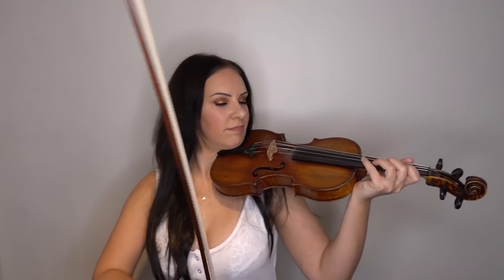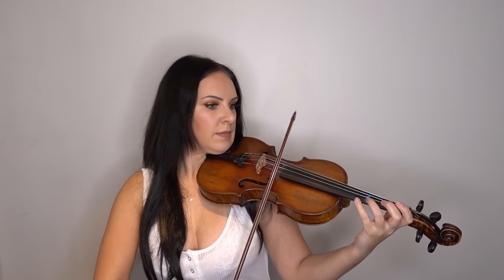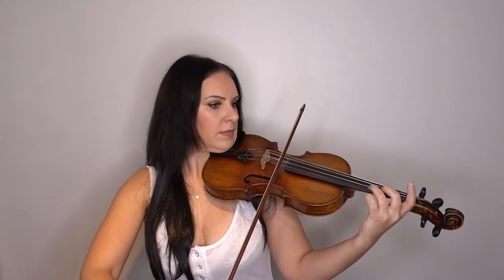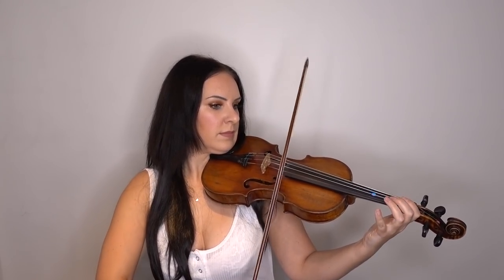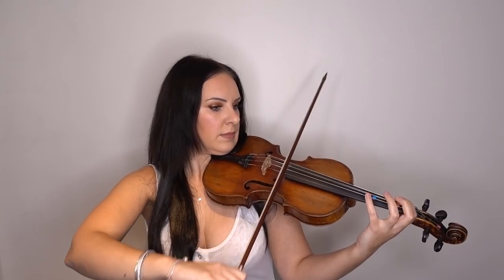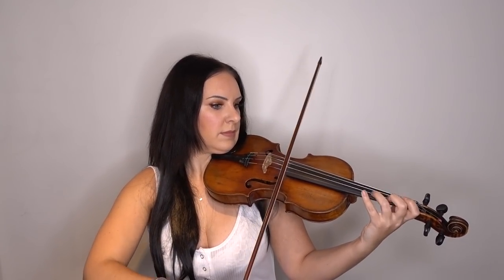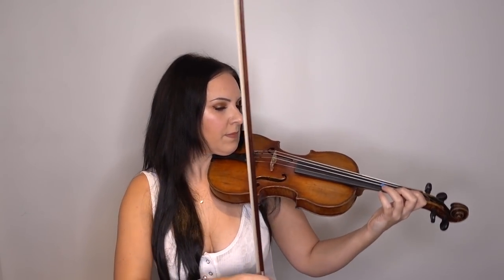So this is the slow version of the backing track performance.